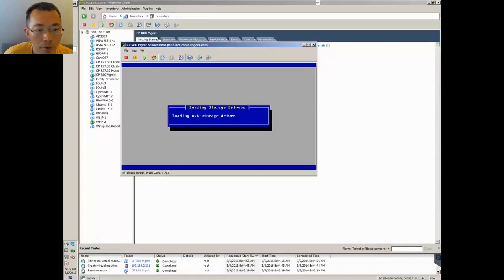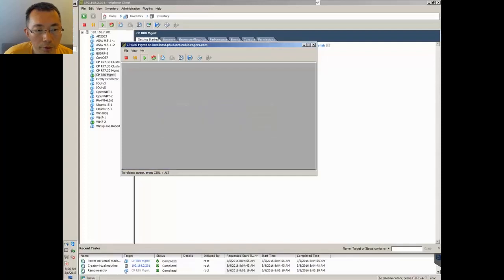Now we are going to load the storage drivers. The installation will check what hardware you have and mount the right drivers for you. This is the standard RedHat installation process.